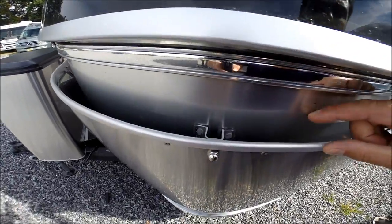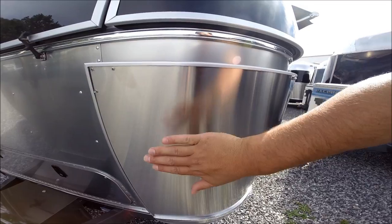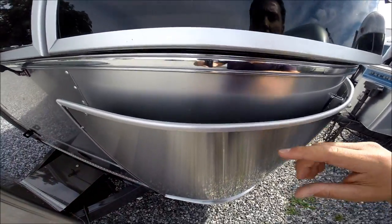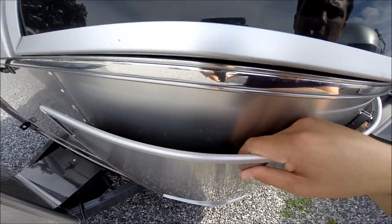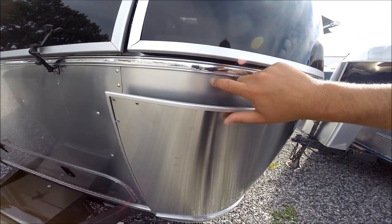Why is there a gap here? That gap allows some deflection — if you hit road debris and it hits the stainless steel, it can bounce in and bounce back without denting the body behind. Stainless steel is much tougher than aluminum body.